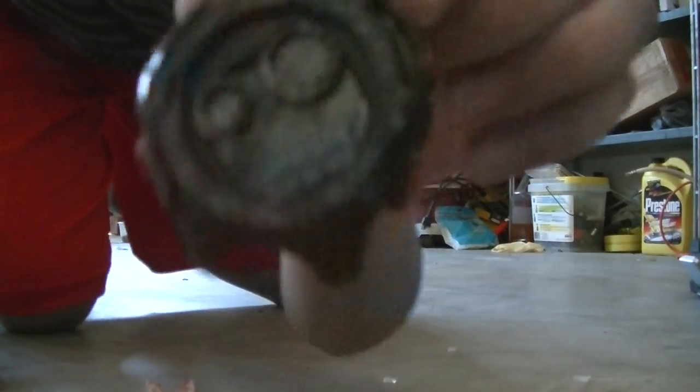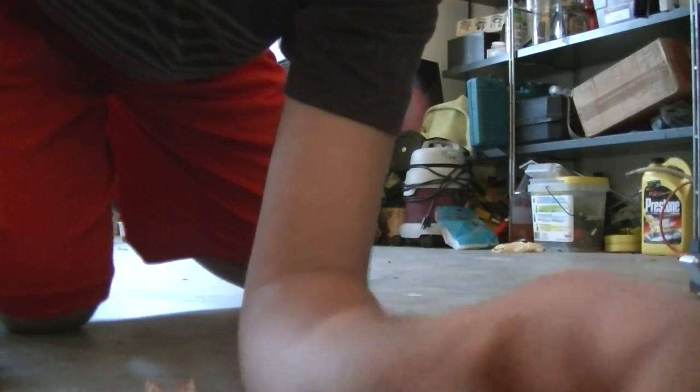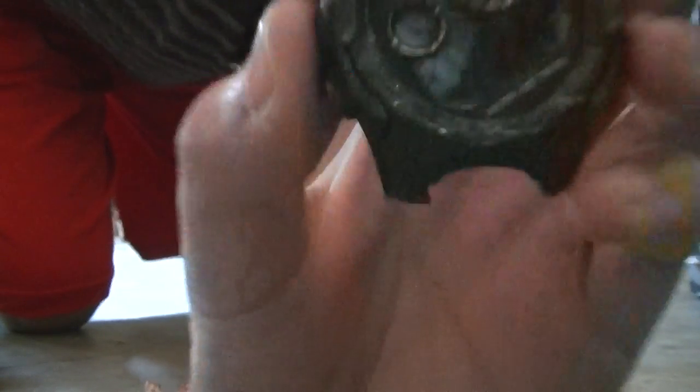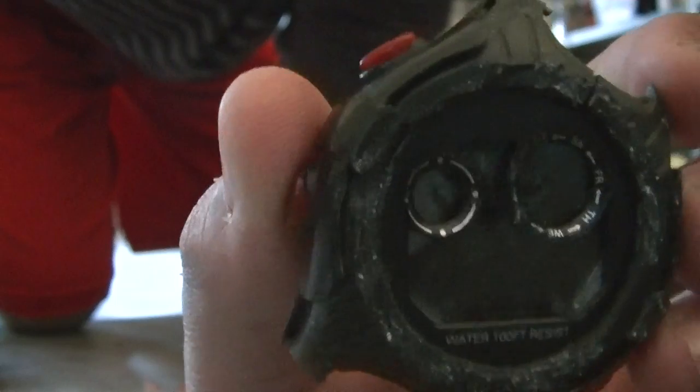There we go. Screen damage. Screen damage. Screen damage. Sorry for the shitty camera. That got a little bit. There we go. It's all black now.